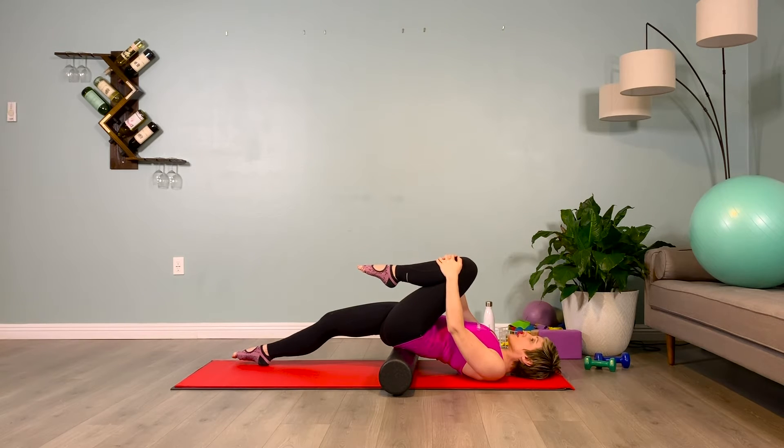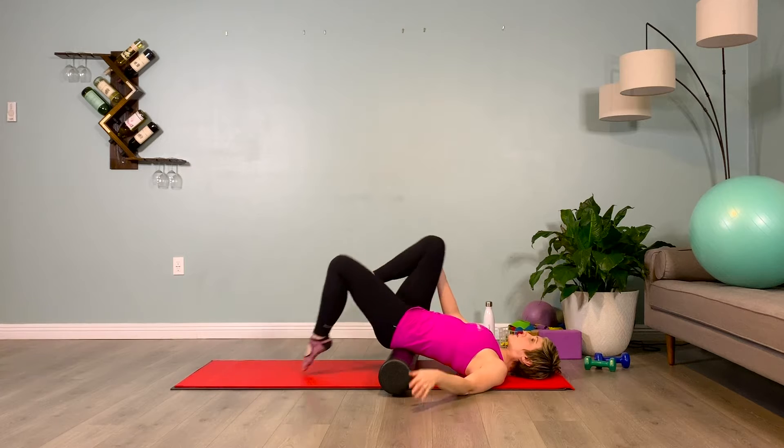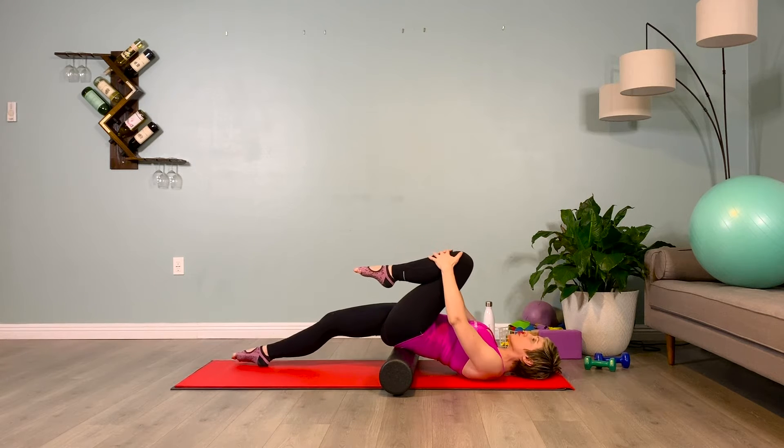Brace your abs. Make sure the leg that's extended has the heel on the ground and the toes are pointed. Breathe here, just opening up the posturally tight hip flexors, using your breath and bracing the abs as you're working.